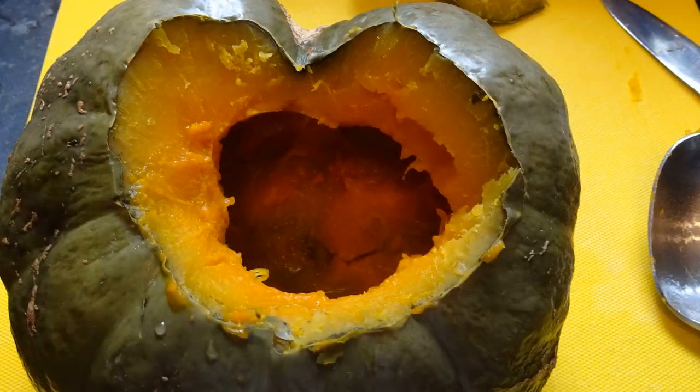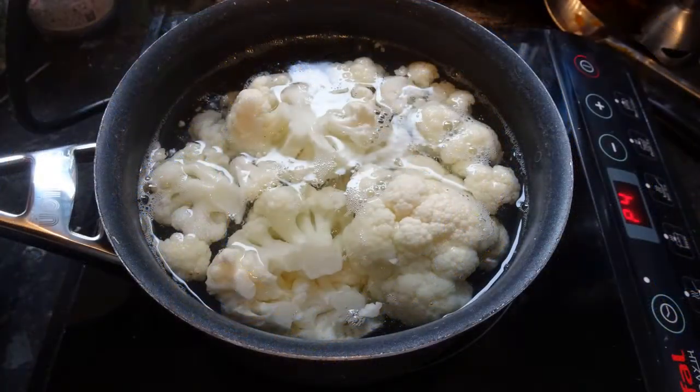Just scoop out the gooey bits and the seeds in the middle, and you'll see what I mean — when you put the top back on, it's going to sit there lovely. And don't forget Halloween's coming up soon, so use the same tip with your pumpkins: cut at an angle to stop the lids falling in.